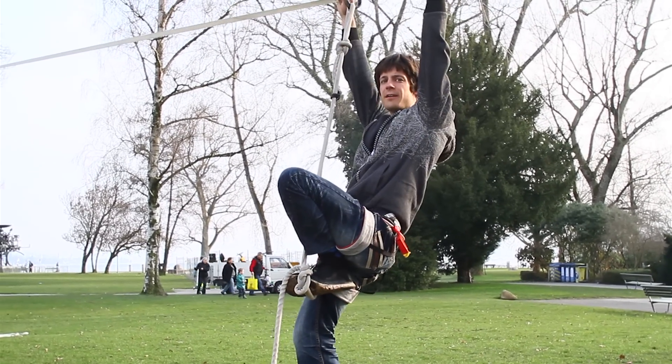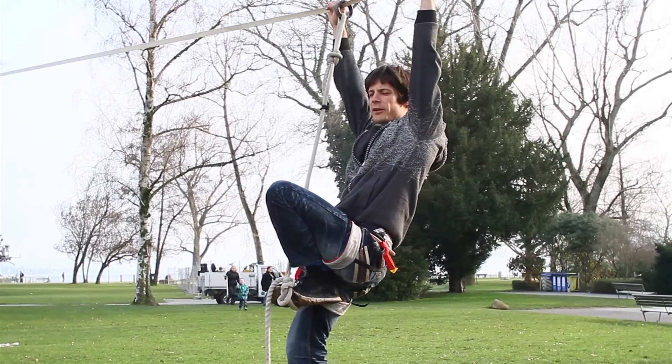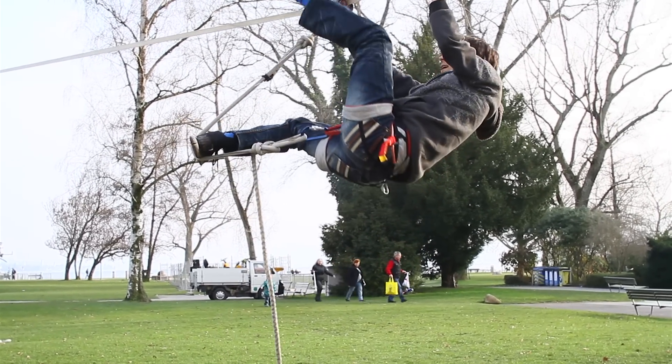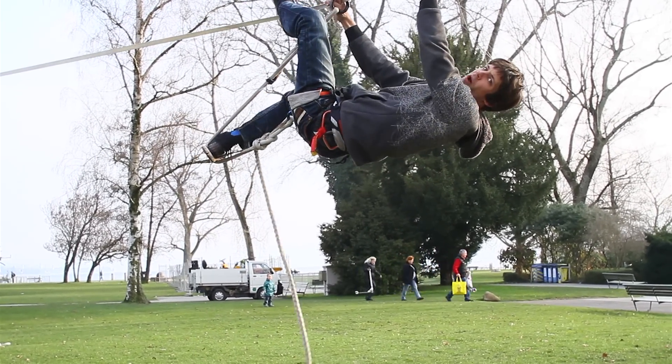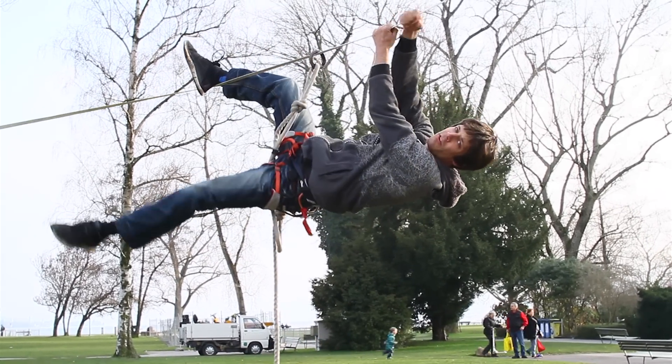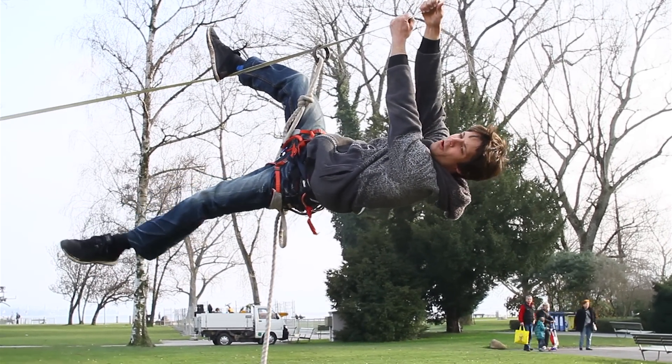Now I can hold myself on the highline. And if I don't have enough body tension I can walk on with my feet, until I can get one foot onto the highline. So this is the starting position to then turn over the line.